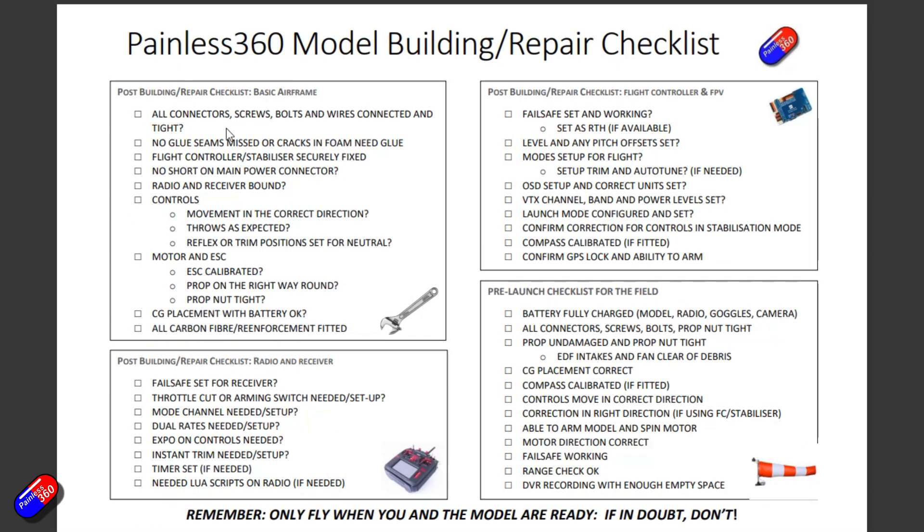You can see it's set up in four different sections. There's the post-building repair checklist for the basic airframe — just making sure that physically everything is okay. Then there's the post-building repair checklist for radio and receiver setup. If it's a repair and the radio settings were already good, there's probably nothing to do there. In the top right corner we have the post-building repair checklist for the flight controller and FPV — a very summary section. And finally, because I had a bit of space, there's a pre-launch checklist for the field.